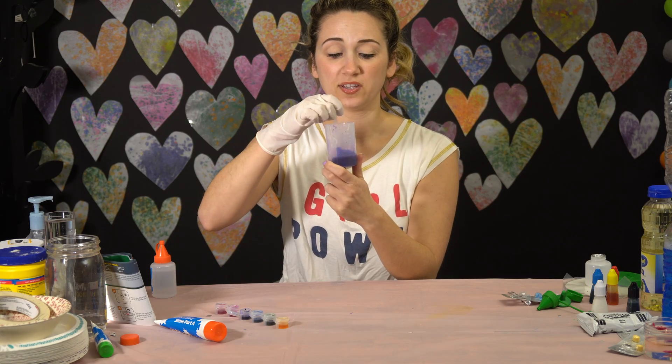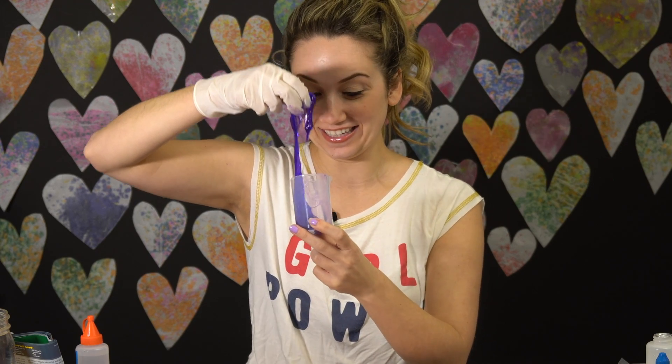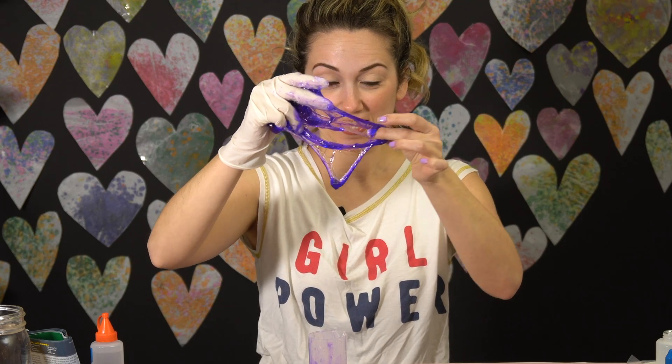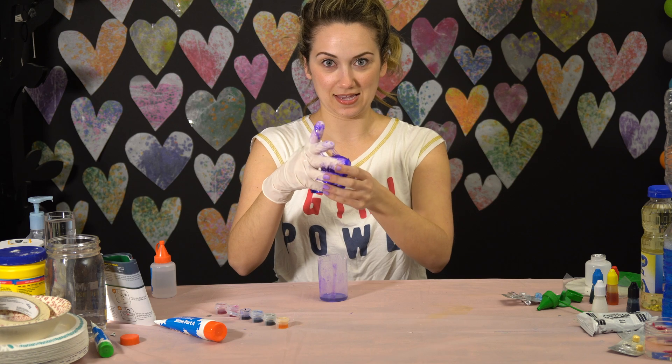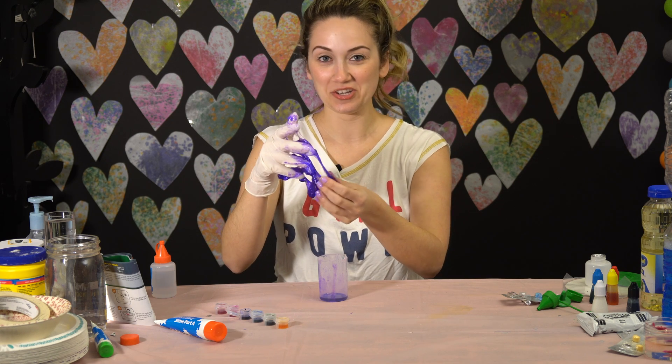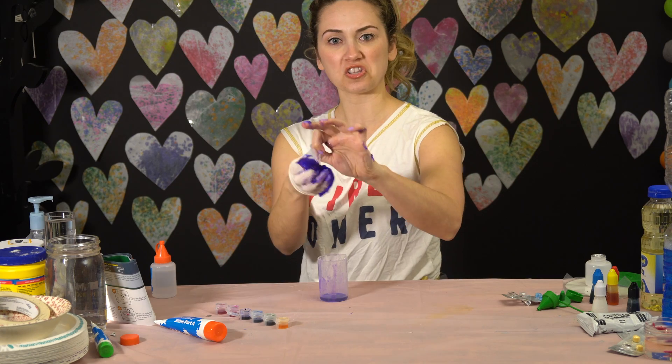Now it says to peel your slime out of the beaker and see how it feels. It's really sticky. Why do kids like this? Just like, why is this fun? I'd love to know. Onto the next.